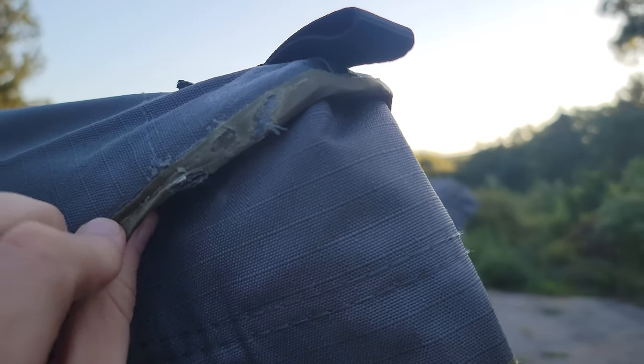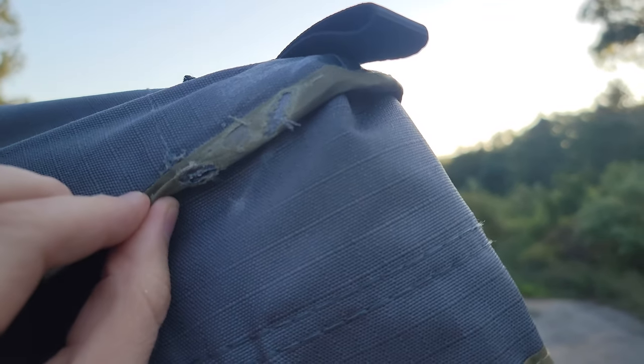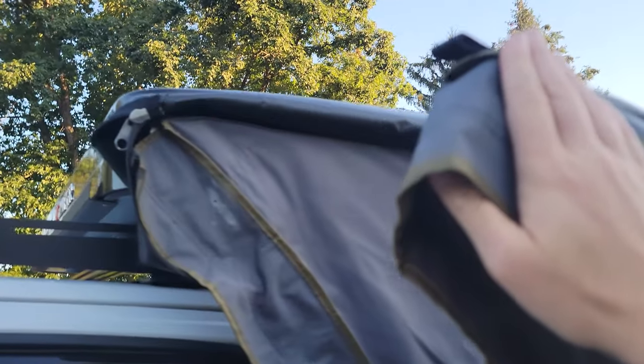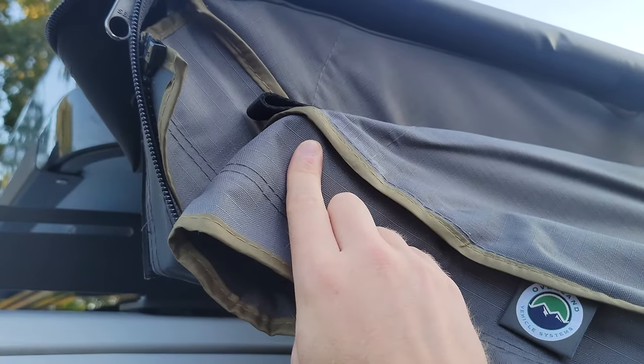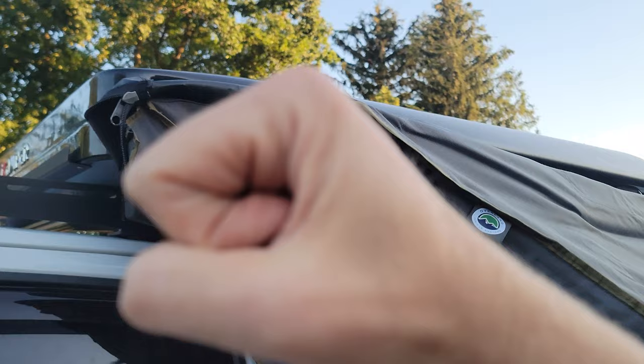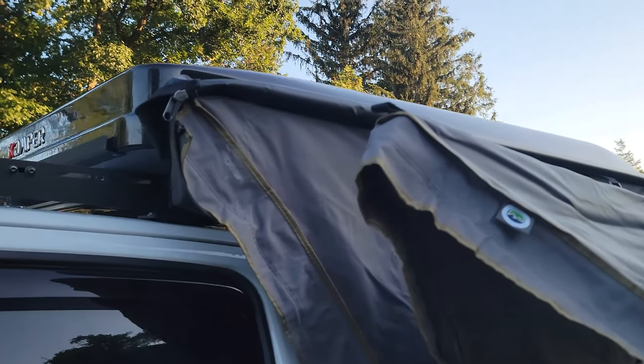This is some wear and tear happening on the top of the material on this limb, and along with it is the point where it meets inside the bag. Once everything is compressed and secured, that's literally where it sits when packaged away. You can see the two limbs against each other are bobbing during transportation and it's causing wear and tear.